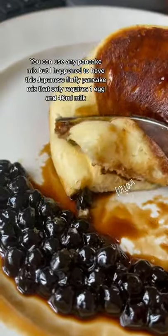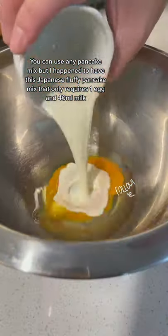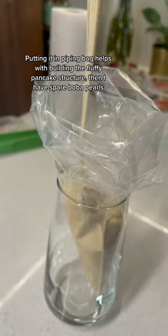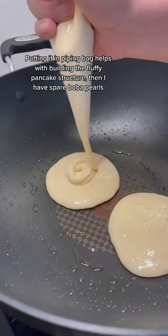Cooking with me! You can use any pancake mix, but I happen to have this Japanese fluffy pancake mix that only requires one egg and 40 ml of milk. Putting it in a piping bag helps me build the fluffy pancake structure.